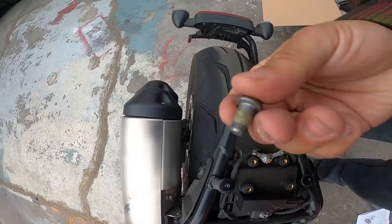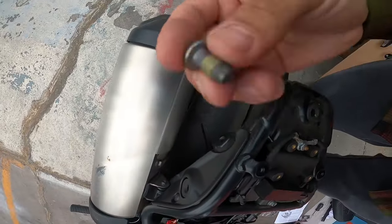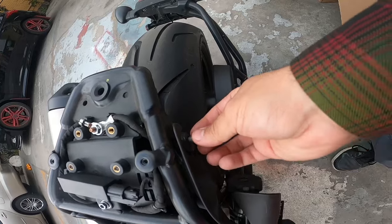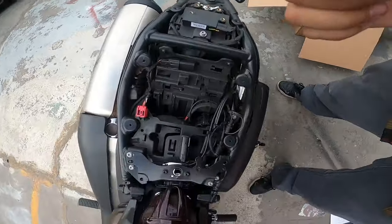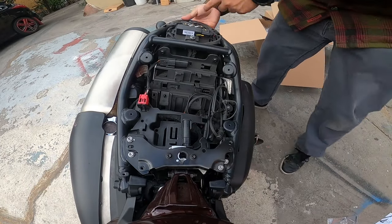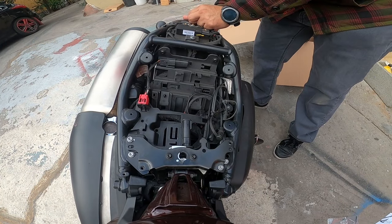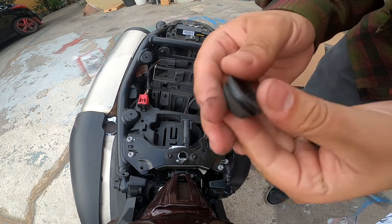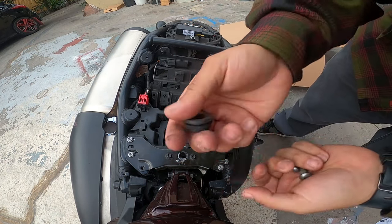The next thing we're gonna do is remove this grommet, and then with the supplied bolts — the two thicker ones — they're gonna go on each side to put on that back piece. Very easy to remove, just push down from under and it pops right off.